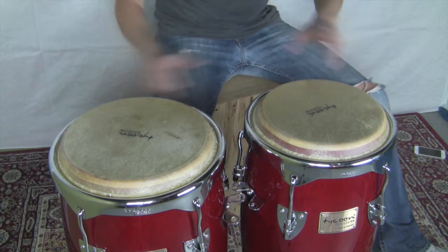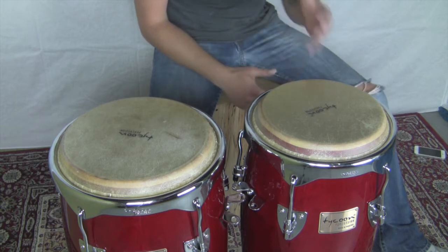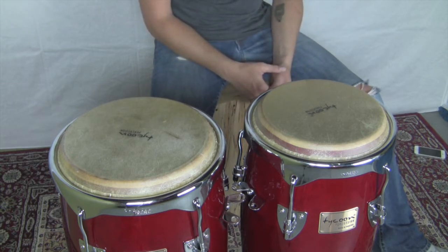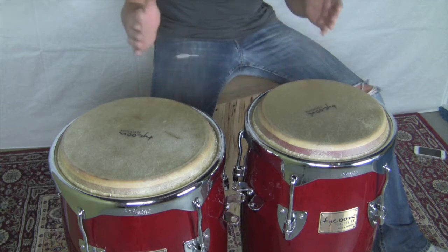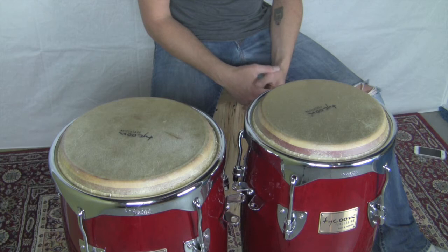You could use three, you could use five, and you could get all kinds of things going. But for this first cajon with congas lesson, we're just going to use two. I have two Taikun Percussion congas here — they're not that expensive and they really work very well.